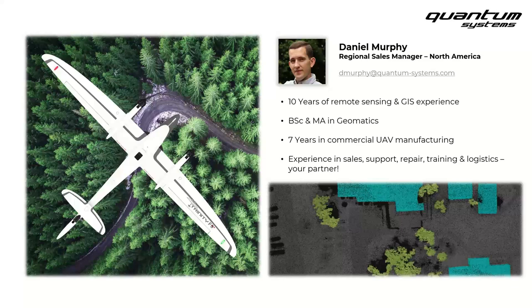I have around 10 years of remote sensing and GIS experience. I earned a bachelor's and a master's in geomatics, where roughly the second half of my academic time was focused on remote sensing from drone platforms. I've been in the commercial drone manufacturing industry for around seven years, doing a variety of things — sales support, repairs, trainings, and logistics. This puts me in a good position to be a great partner for our customers on a variety of topics.